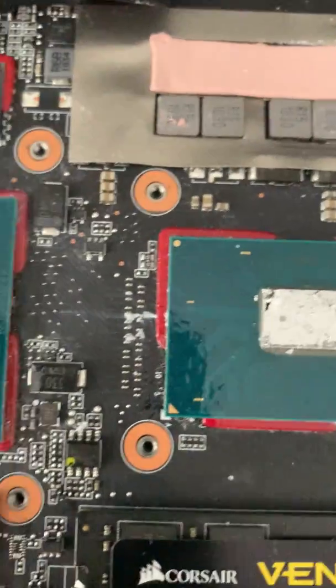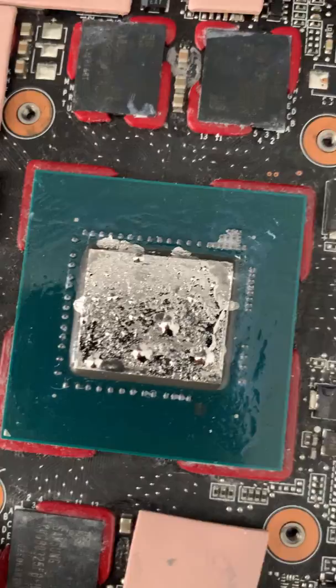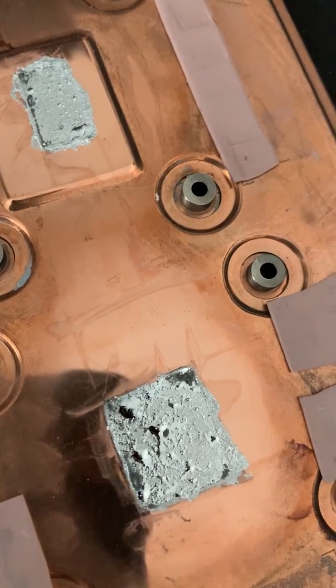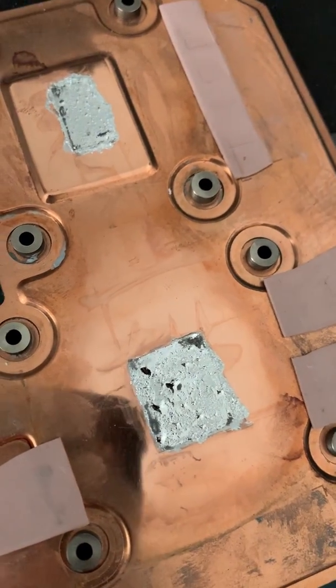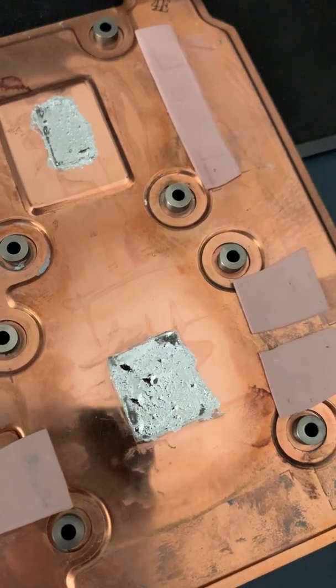The CPU and GPU are conformal coated so it should be alright where there's a bit of runoff, but you can see there are some dry spots. It's pretty bad. I'm going to give up on this — it works well for a little while and then it just goes bad and the laptop performance suffers.